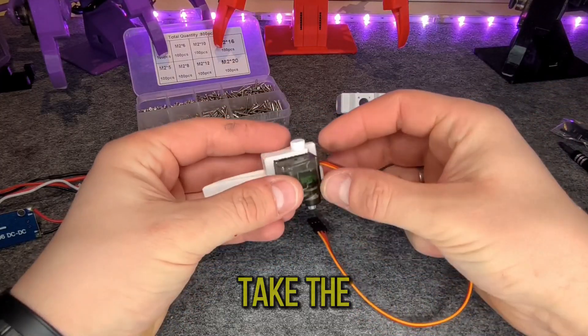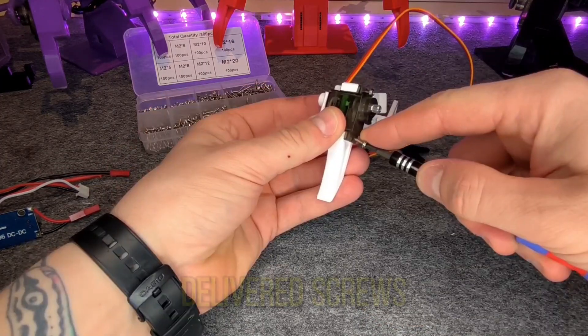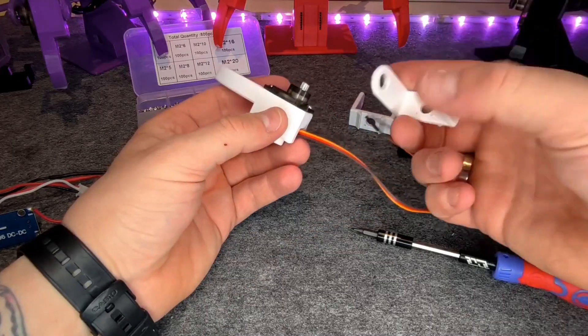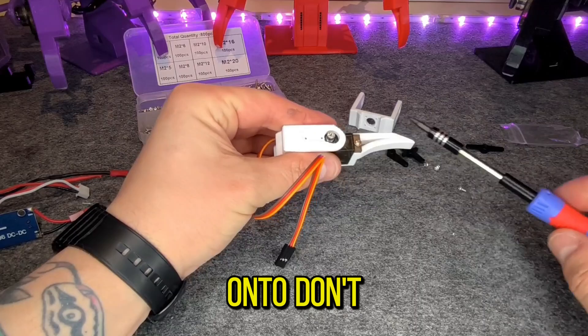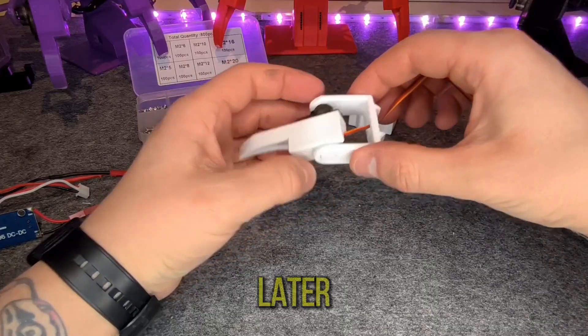Let's go — take the servo and put it into the lower leg part. Screw it down with the delivered screws. Take the U-shaped part and push it on — don't break it. Don't attach the servo horns right now; we will do that later.